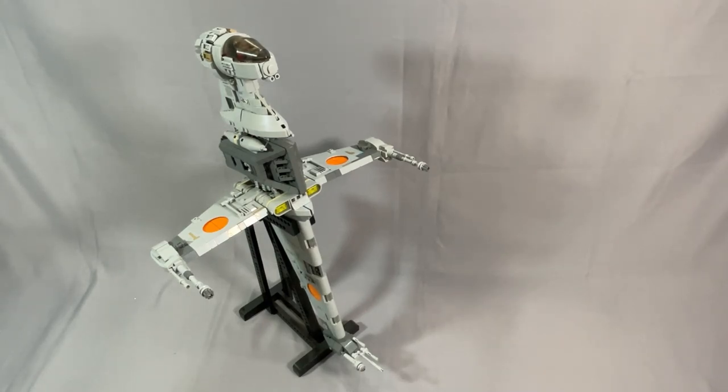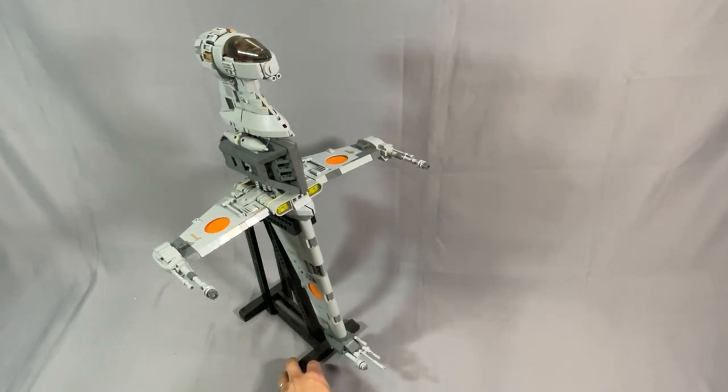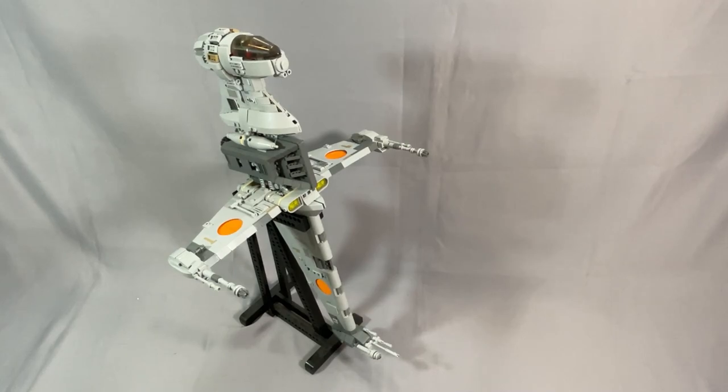I still love the B-Wing for its unique shape, the vertical orientation, and this model is a really great build experience as most of Inther's models tend to be. I reviewed this in November of 2020, and the B-Wing review was video number two on my channel. I am not going to link to it because it was just so bad — seriously, don't watch it.